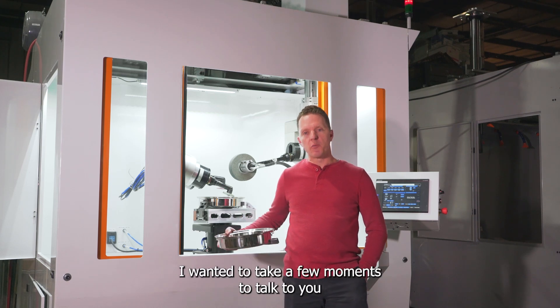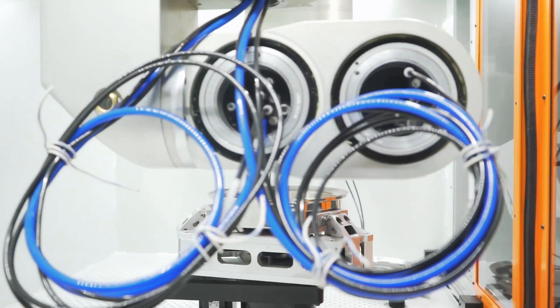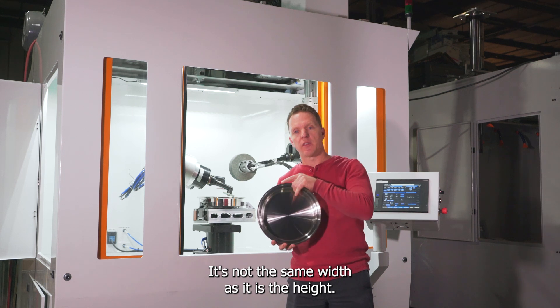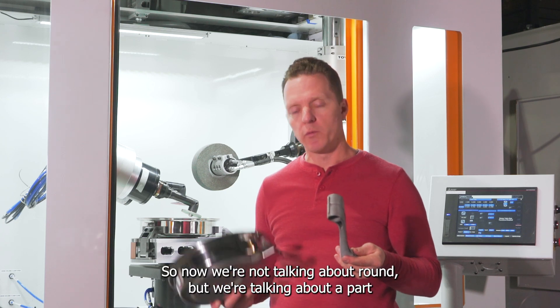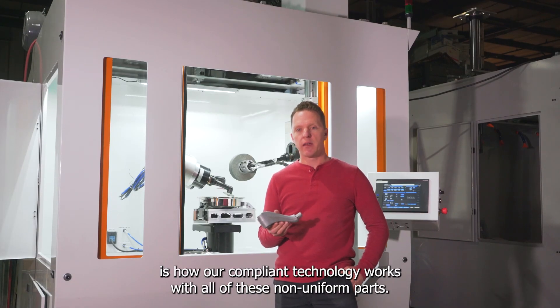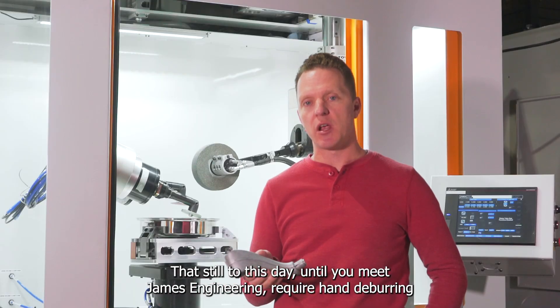Hello again and welcome to James Engineering. I wanted to take a few moments to talk to you about a major problem in the industry. A lot of the parts manufactured today are not round. This thing looks round — it is not round. It's not the same width as it is the height. For example, this forging right here, nothing about it is uniform. We're talking about part-to-part variation where surfaces aren't in the same place. What I'm about to show you is how our compliant technology works with all of these non-uniform parts that, until you meet James Engineering, still require a hand deburr.